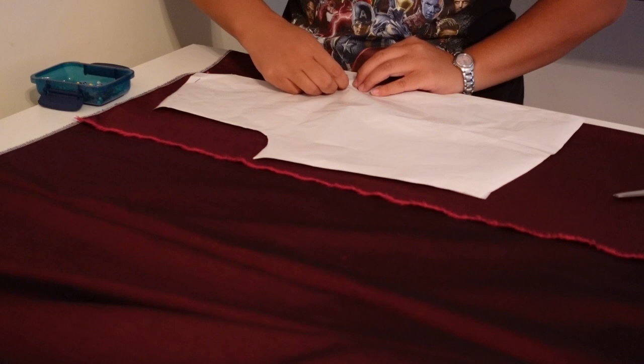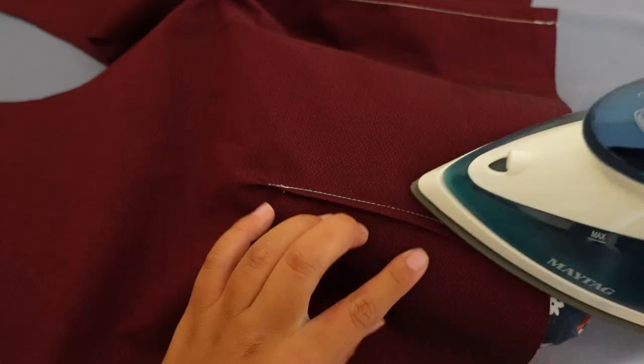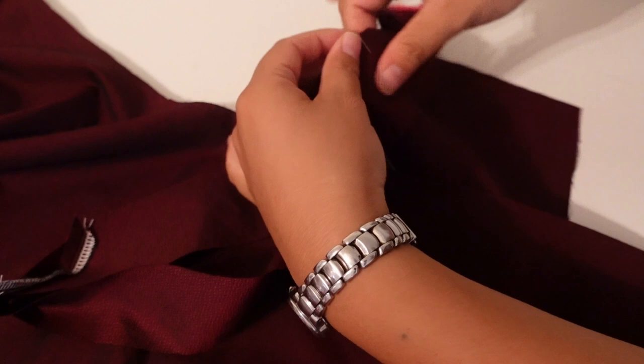Despite all of my rambling about the bodice pattern, there is not a lot to say about the actual bodice of this dress, and that may be a good thing because it probably just means it went right. It was a basic dress with darts, so the assembly was pretty straightforward: darts, shoulder seams, side seams, bias tape to the neckline, and insert the sleeves. The most notable thing was that one side seam was only sewn down one inch because it had a zipper, and I needed the rest open to insert the sleeves.